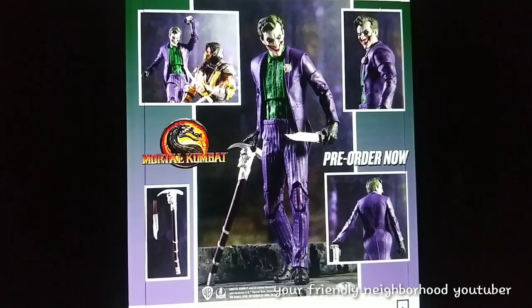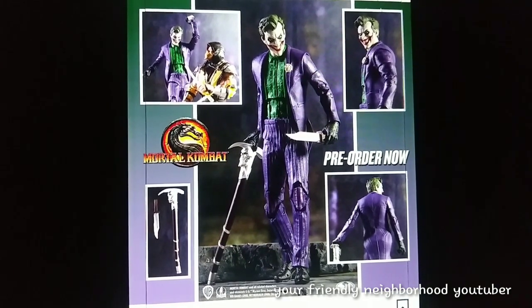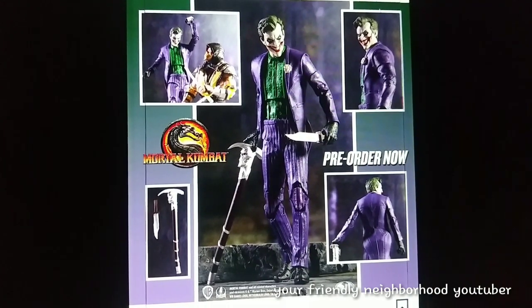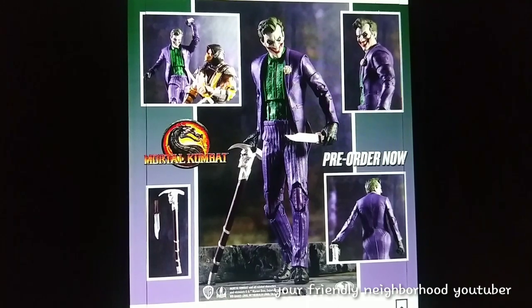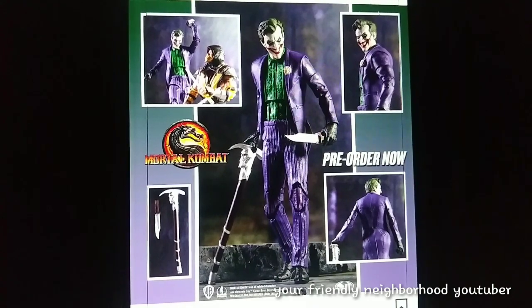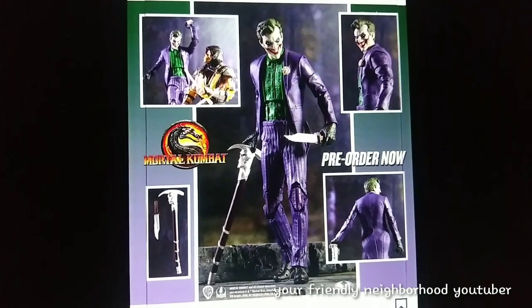Speaking of Mortal Kombat, they have Joker. Being that I'm a sucker for Mortal Kombat, I'm definitely going to pick him up. He does look very plain, but he does look very true to the character in Mortal Kombat. The head sculpt does look great. I might have to add some coloring to him, being that he's just simply green and purple. He does look very plain — it doesn't look like a classic Joker, I feel like he is missing some colors. But for me, it's definitely a pick up.